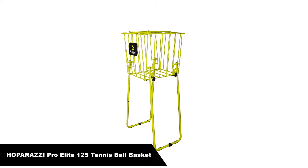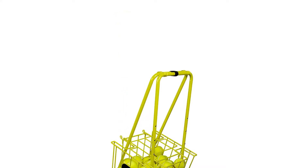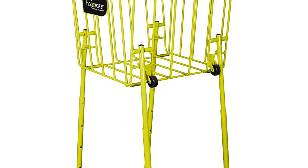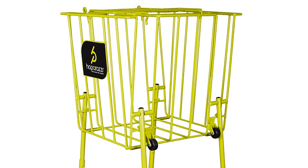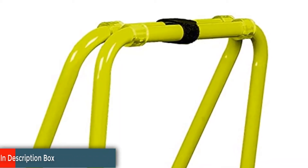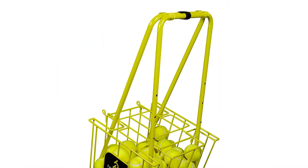Number 3: Our third best pick is Hoparazzi Pro Elite 125 Tennis Ball Basket. The Pro Elite 125 has a 125 ball capacity, standard and low compression. Handles convert to lock into place as legs for a never-tips-over, ultra-sturdy base. The snapshot lid keeps balls secure for easy transport. Integrated wheels make the ball pick up a breeze. A tennis ball hopper designed for the traveling teaching pro, available in 17 vibrant colors. Built-in wheels and adjustable handle height that converts to sturdy lock-in legs. Holds up to 125 tennis balls and has a snapshot lid that keeps balls in place for easy storage and transporting. No tools required for assembly.